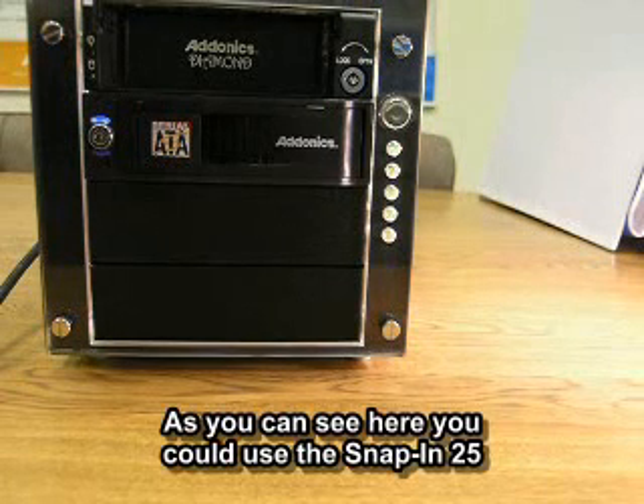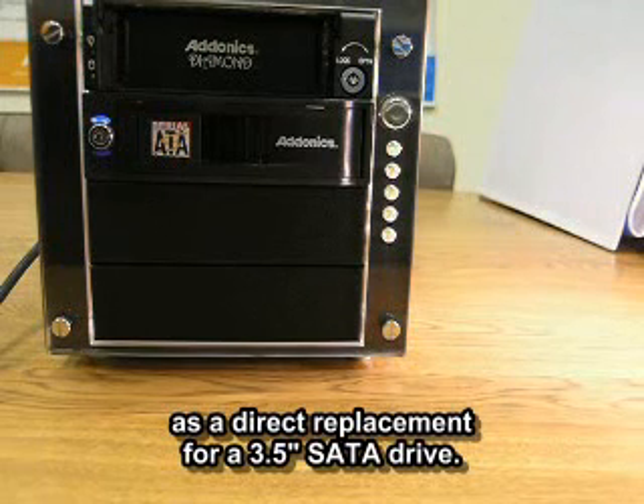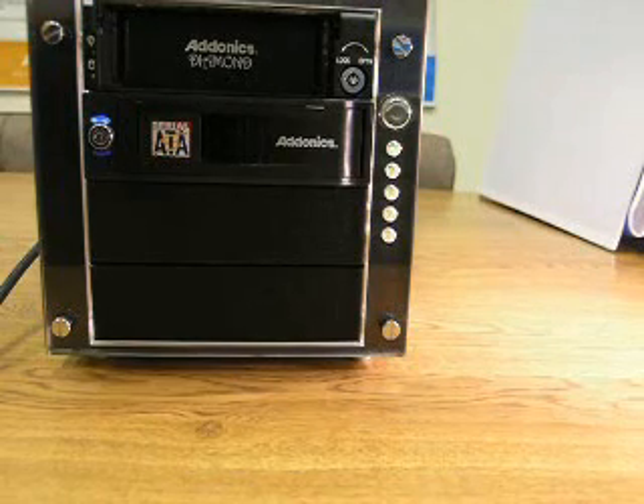As you can see, you could use the SNAP-IN 25 as a direct replacement for a 3.5-inch SATA drive.